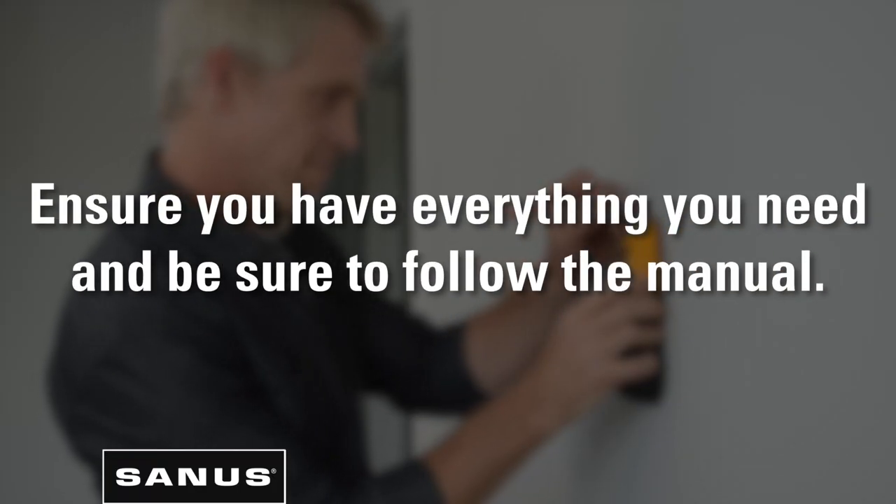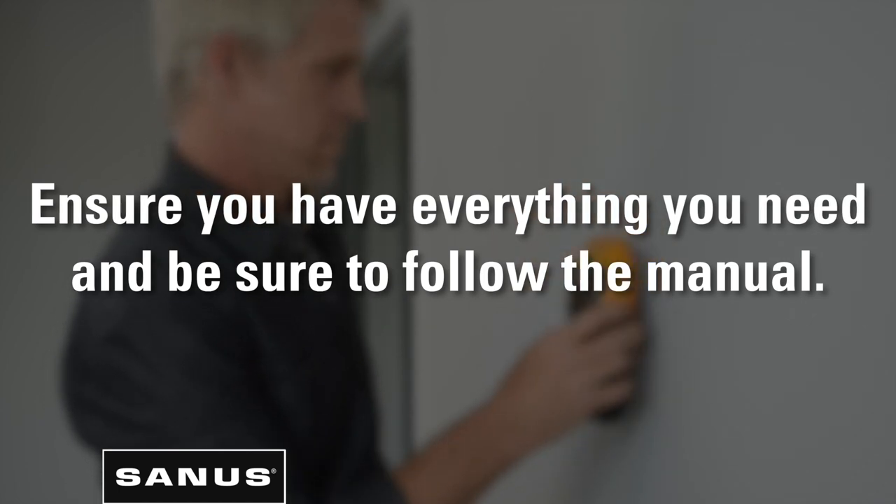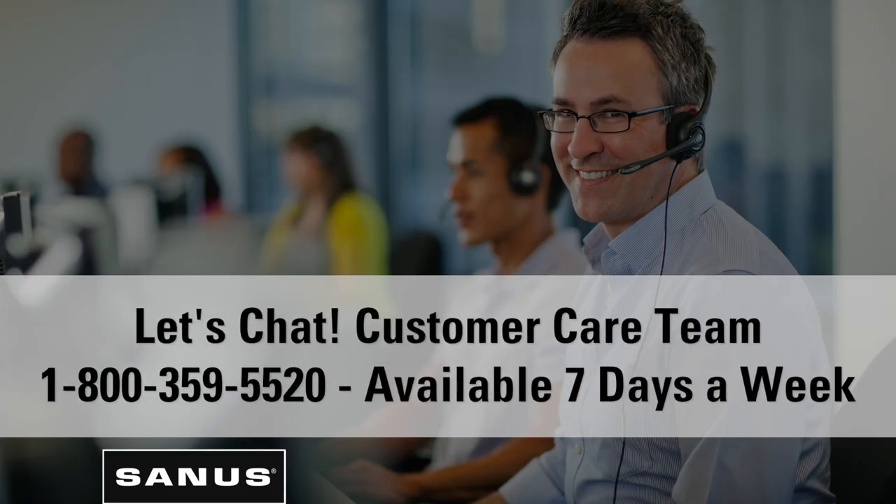First things first, you only want to do this once, right? Ensure you have everything you need and be sure to follow the manual. If you have questions, call or chat with our US-based install experts.